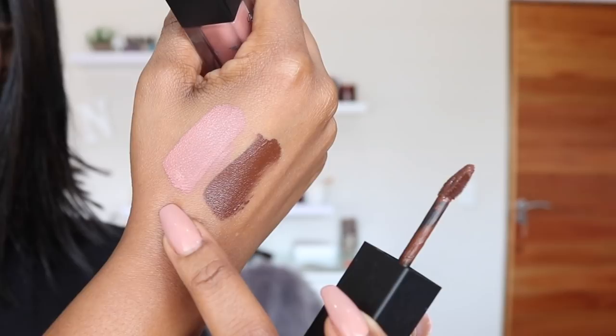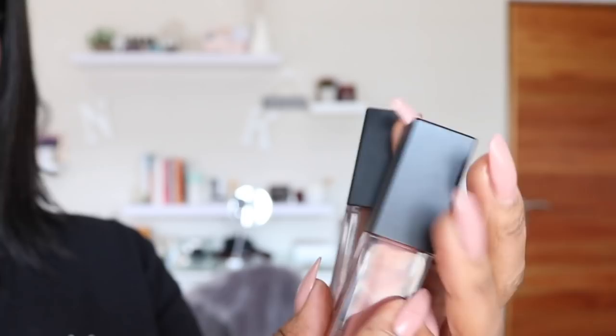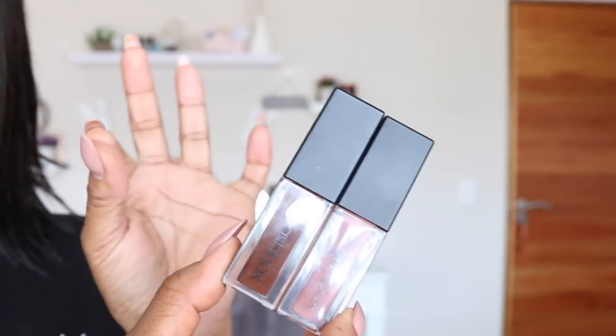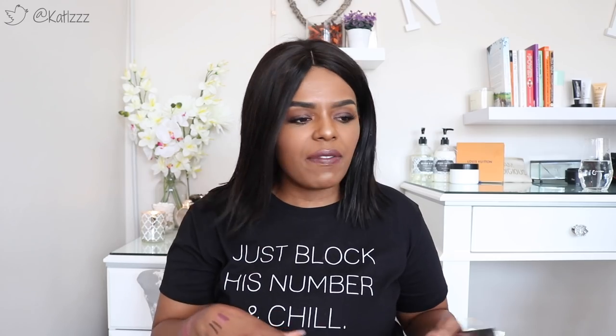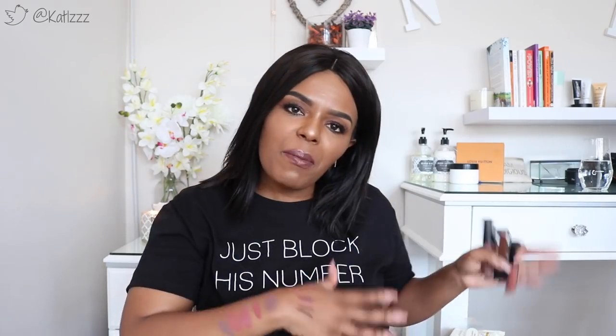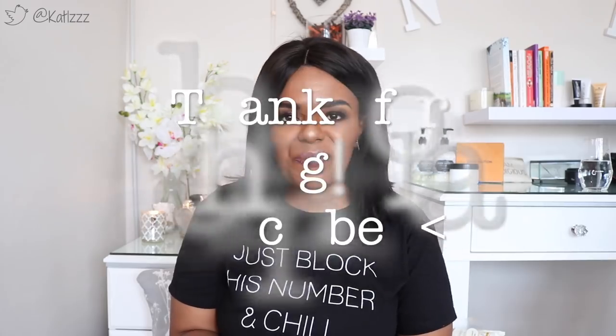The key with a nude is to pair it with a lip liner — line the outer rim of your lips with a brown lip pencil, then fill in your lips with the nude lipstick. That's the only way to go. These are some of my favorites and I get so excited talking about them. I hope you enjoyed this video — I'll talk to you guys in the next one, bye!